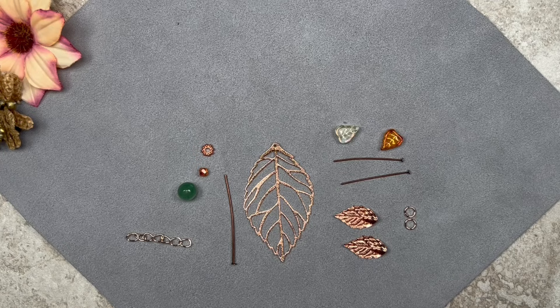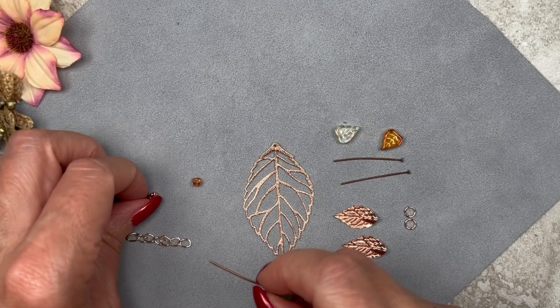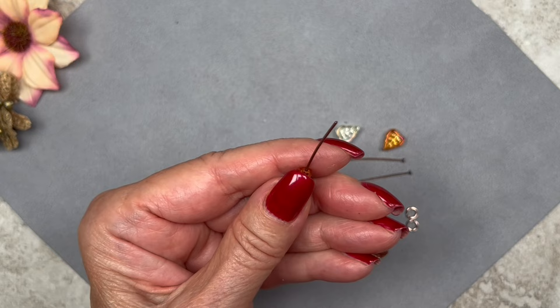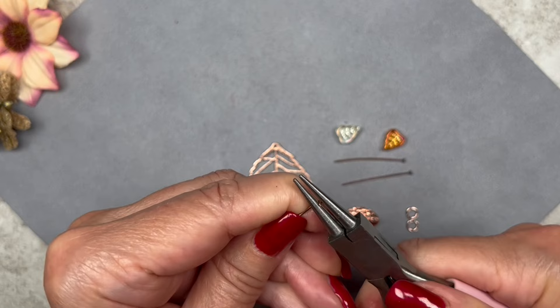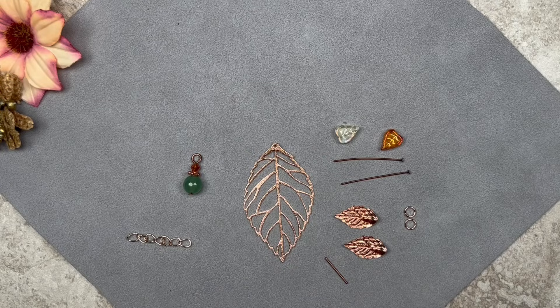Preparing the dangles: for one dangle, load a green aventurine bead, a spacer bead, and a bicone onto a flat head pin. Since the pins are strong, I'll do simple loops just like with the beaded components — trim off the excess, grab the end, and form a loop. Make sure it's closed. I'll do the same for the other two dangles.